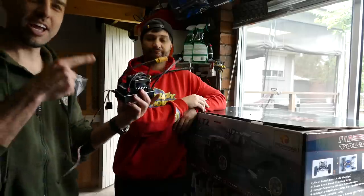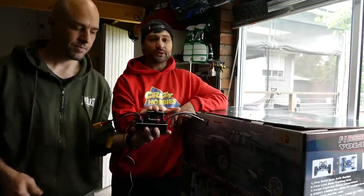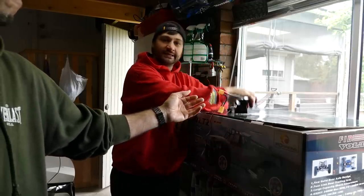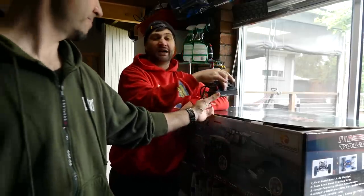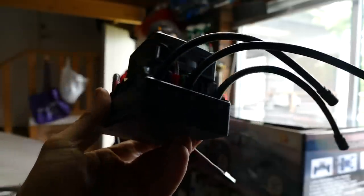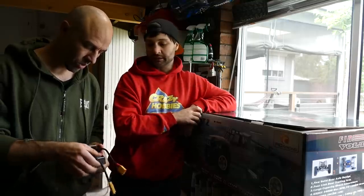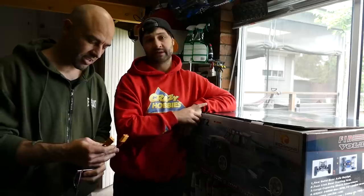One issue is that it ships with the ZTW 300A Beast Pro. It's a beastly ESC — 300A, 12S capable — but it can't do 12S in this. Apparently it's too heavy, over 25 kilos or something. So we're in the midst of making a decision between some other little-known brands out of China or maybe an MGM.